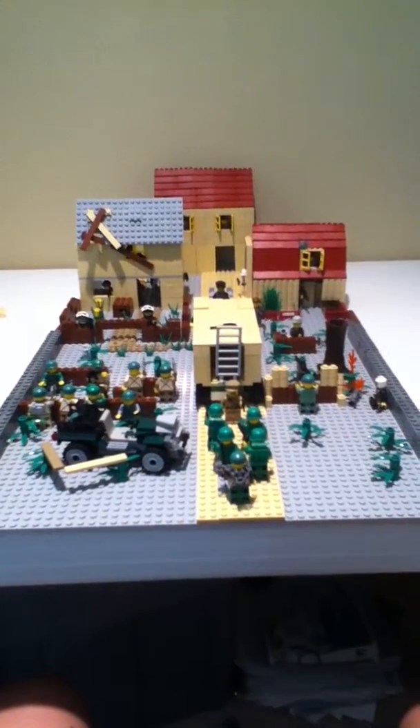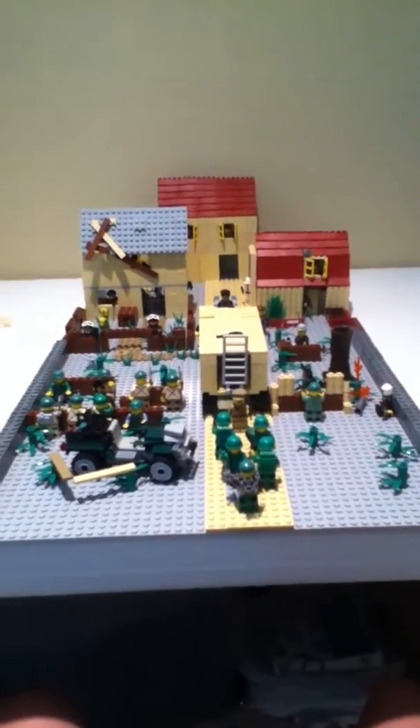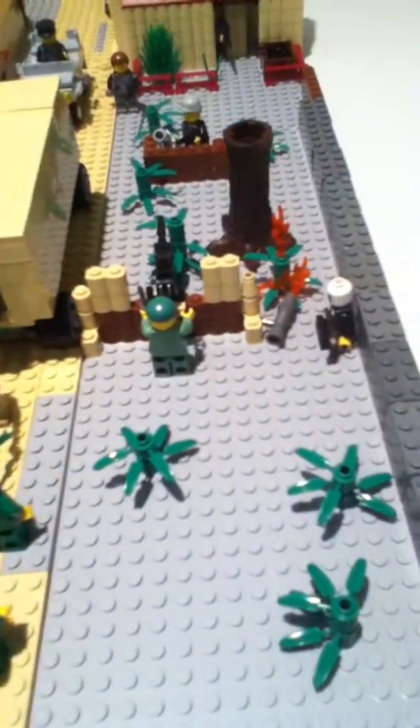Hey guys, this is LEGO Minifig 105. This is another — my second World War II MOC. I think it's a whole lot better than my first one.